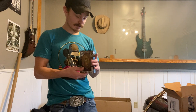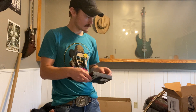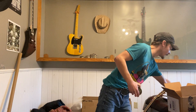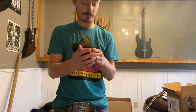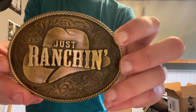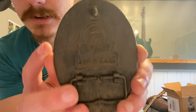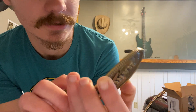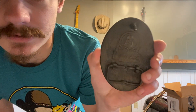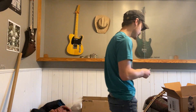So I got the Just Ranching buckle. Let me try and open it up. Okay, so you got the Just Ranching one here. For some reason it's really warm and it's not even that hot outside — I must have had it by the heater or something. I like the back of it — I don't know if you can see very well, but it's kind of a wood grain look to it. It's metal but it almost looks like wood. Just ranching — got that one, love it.